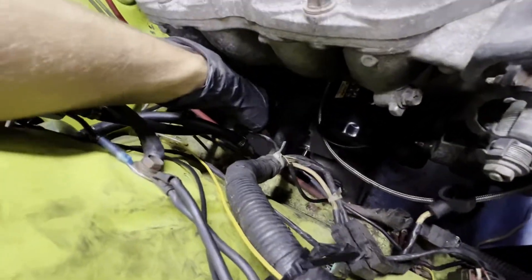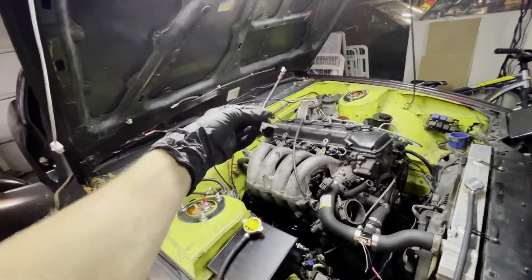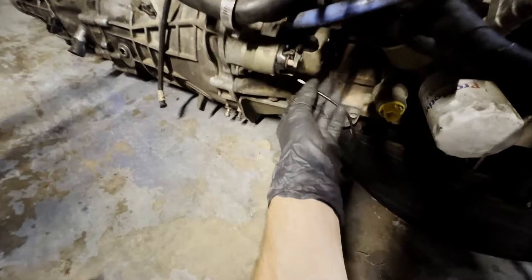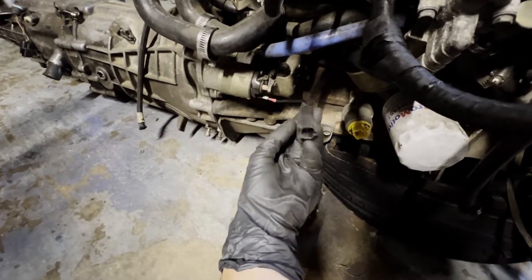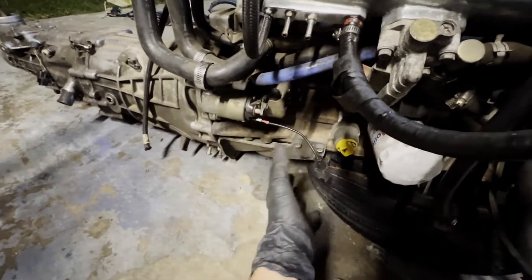I got the main wire off the starter and I cut the plug that goes on the starter to the body harness so I don't have to cut the body harness. So I can come over here, slip this connector on the starter signal wire, and boom - it plugs into the stock harness fancy and nice so I don't have to cut up my stock harness even more than it already is.